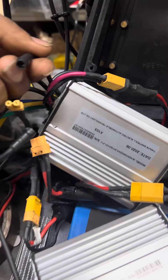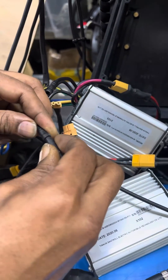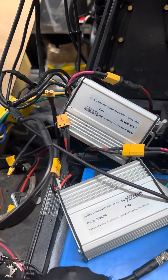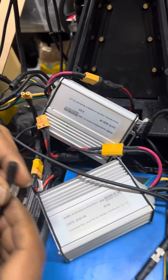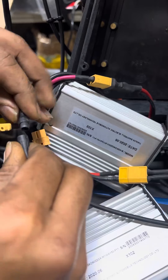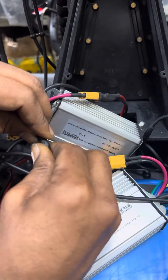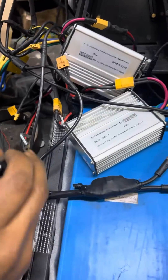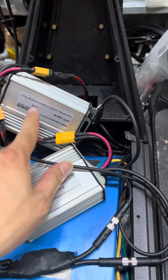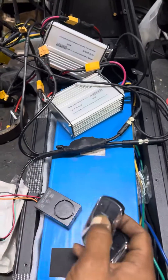And to the front controller, the 103 — that's the immobilizer starting up. Now we have connected both the front and the rear controller of the OXO to the immobilizer.